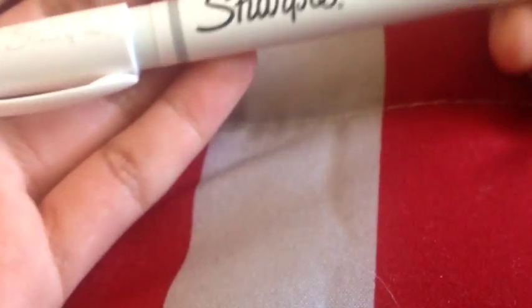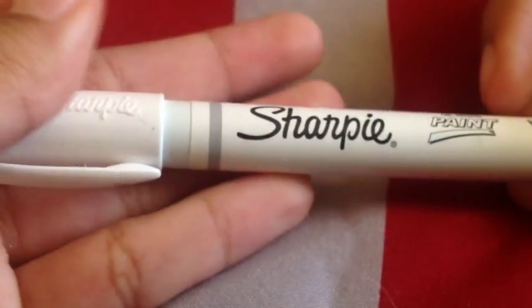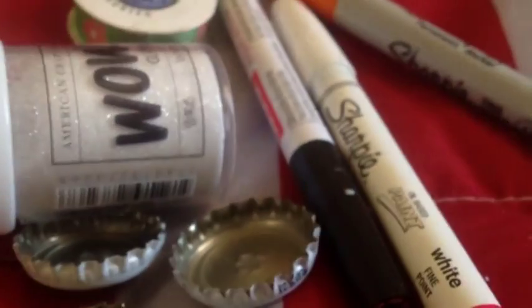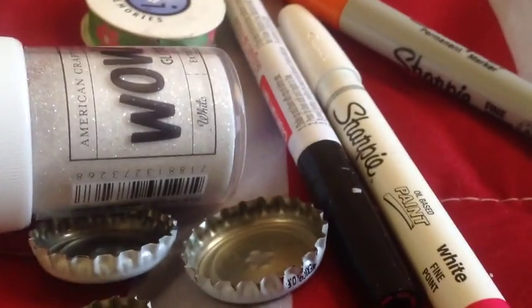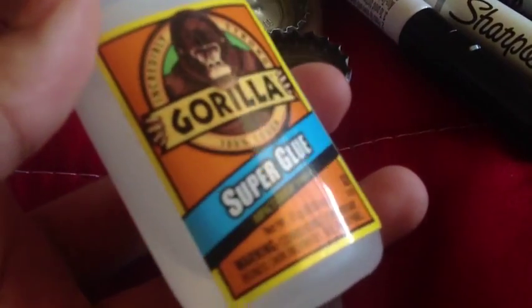You're also going to need a white Sharpie marker paint pen, which is what I used in this tutorial. I don't think you absolutely need a paint pen, but I would recommend it. And that's pretty much all the materials — oh, I also forgot to mention you're going to need super glue, which will be important throughout the whole tutorial.